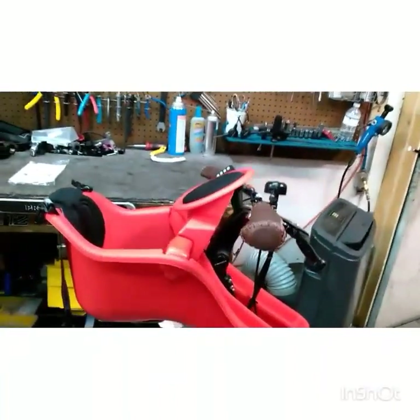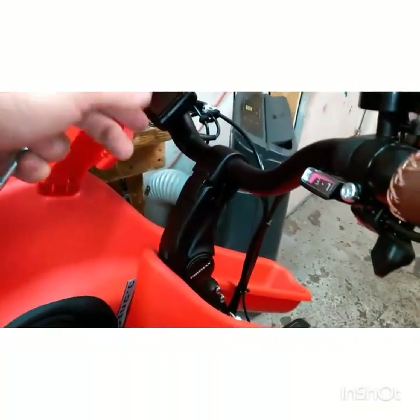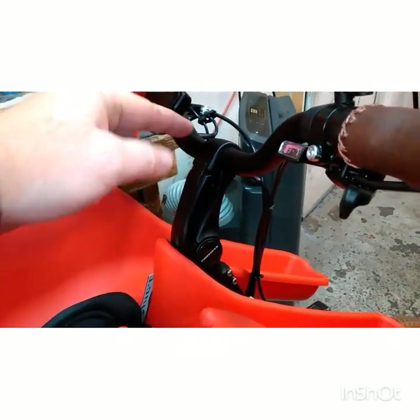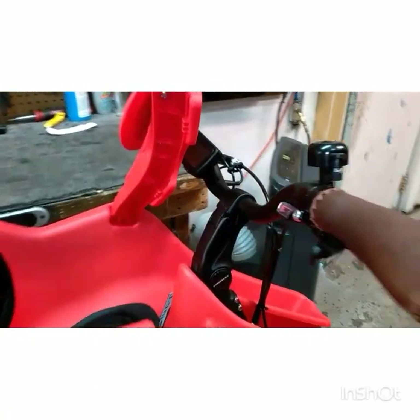Hey! Wanted to run this by here real quick — show you the process I'm going to use for trimming up this iBert seat to make it fit. This stem is very unique. This flap lifts up and it allows you to adjust the stem angle and the handlebar angle all on the fly.